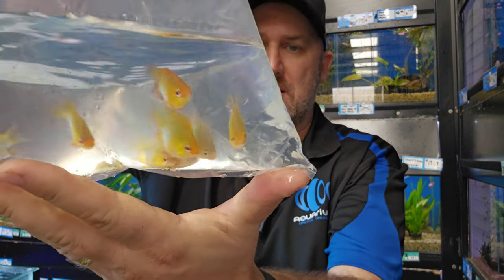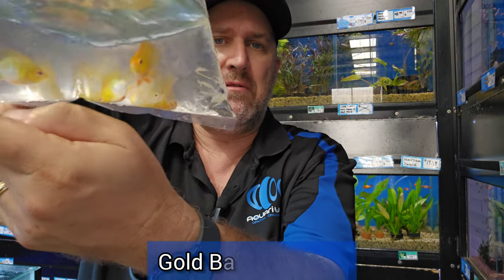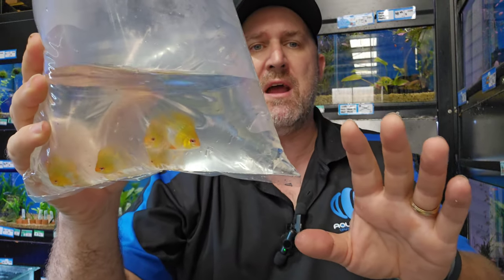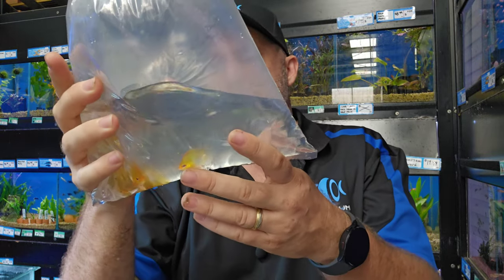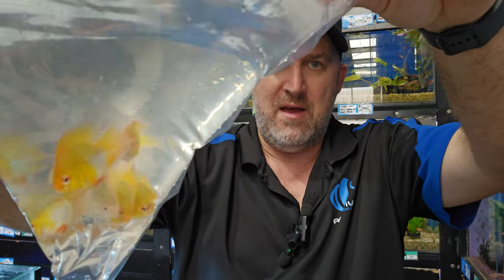These guys have got some amazing color. They look like your standard balloon rams — not the sunsets that are kicking around at the moment. These are your gold balloon rams — they get a little bit of red on them, a really bright yellow head, and into a sort of platinum-silver body in the belly. They're a really cool fish — looking really fat and really healthy. Beautiful looking fish.